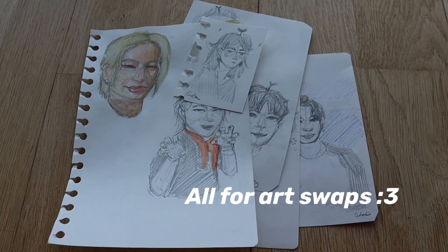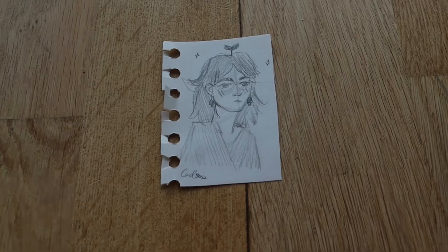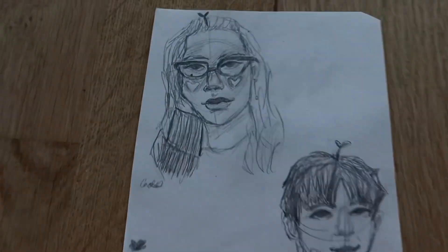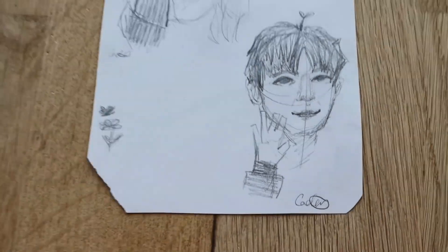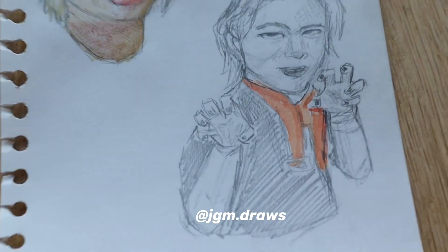Here are the bonus drawings I didn't get to show because I sent them to my friends. This is my friend Liefu's profile picture and I just redrew that. Here's an actual portrait of her and of Minha. And here are the Hyunjins that I drew and sent to my friend.